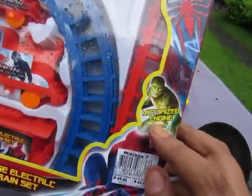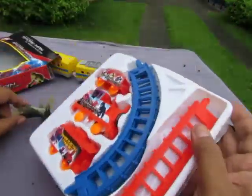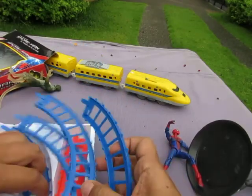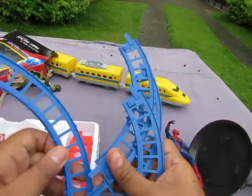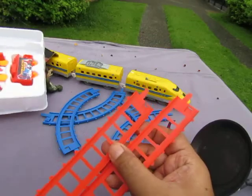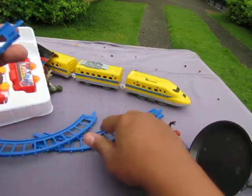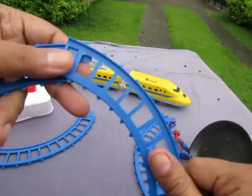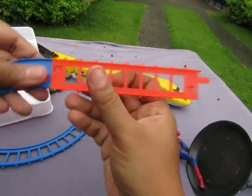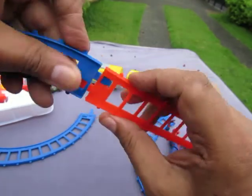On the side there's a nice picture of Spider-Man stolen from Marvel, and a picture of the Lizard. It says motorized engine, so let's open it up. There we have it, let's build it. It comes with four curved tracks - you have to make a circle - and two straight tracks.